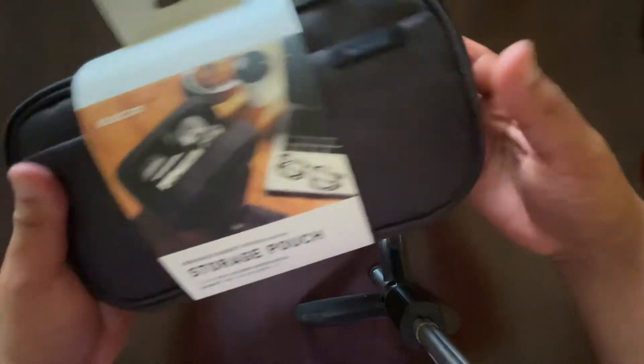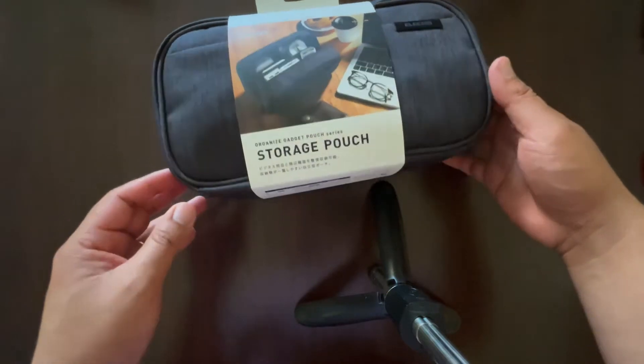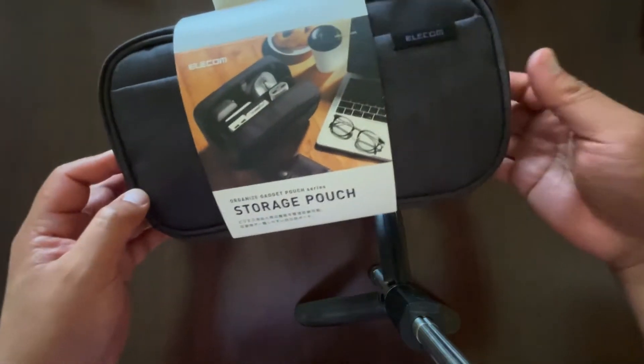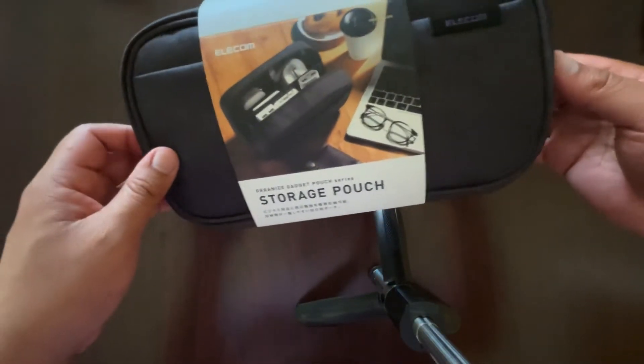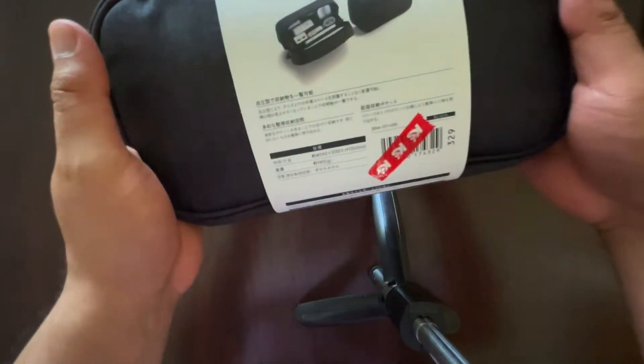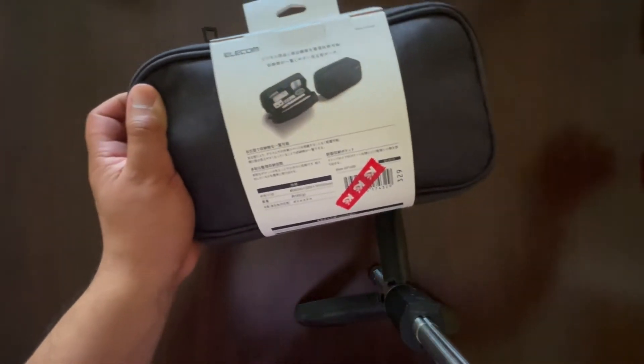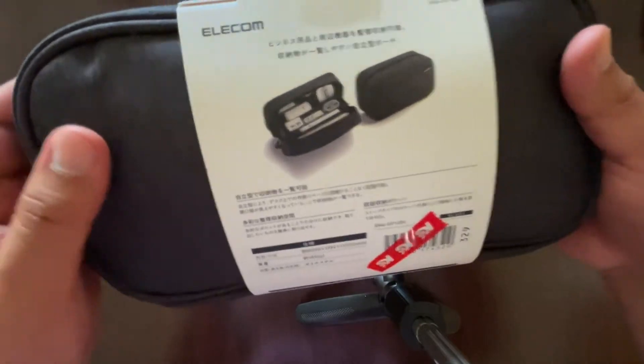Like I said, it's made by Elecom. This is the medium size — there are many different sizes: small, medium, large, and different styles like a sleeve. We got the pouch. Just didn't know how much stuff I'd need, so more space is kind of better. Here's a quick picture again on the back side.